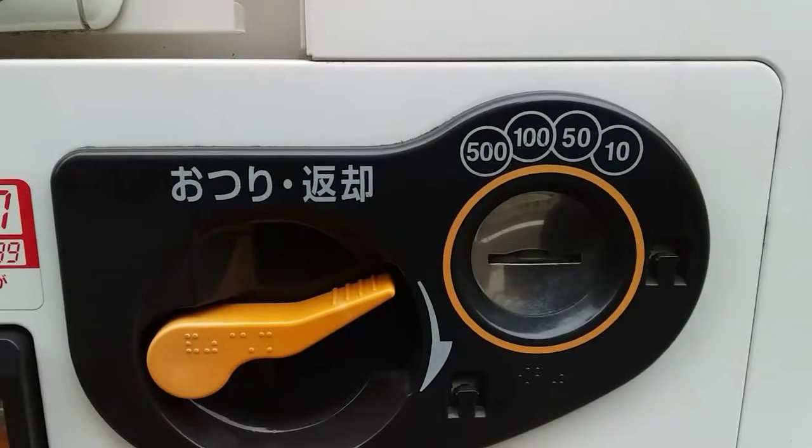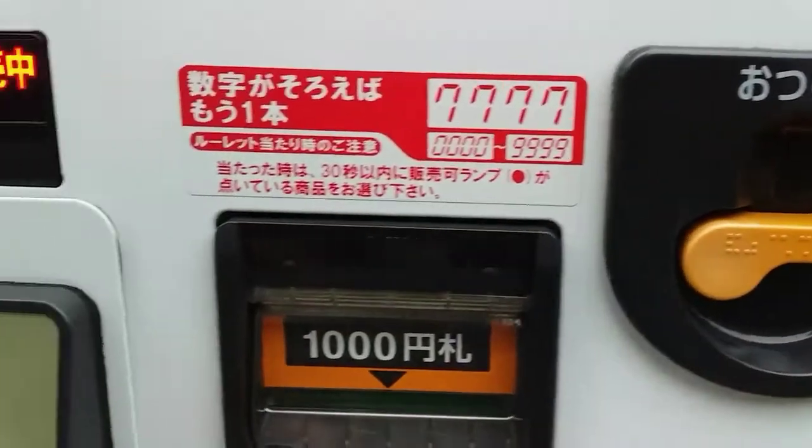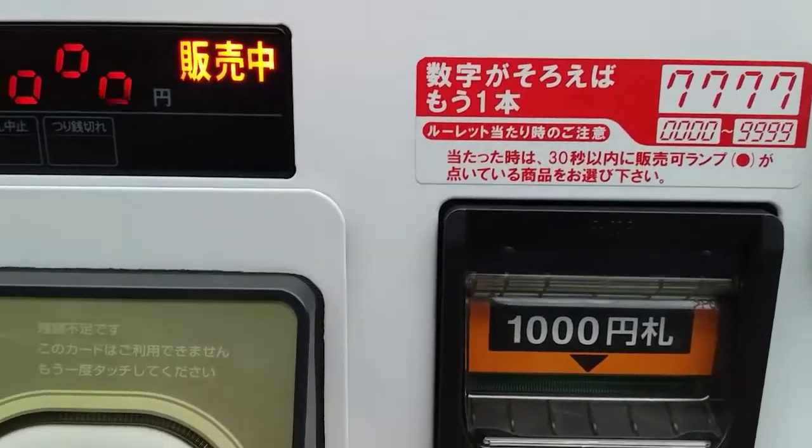This is the coin slot. Pwede 500, 150, or 10. And then this is the bills slot — pwede 100.